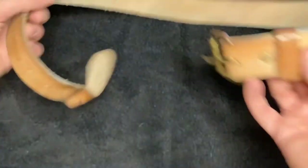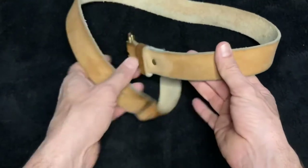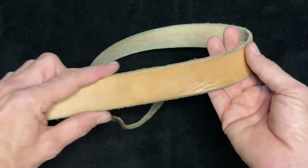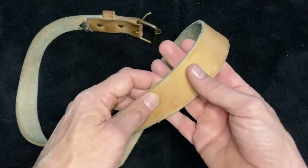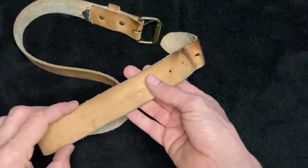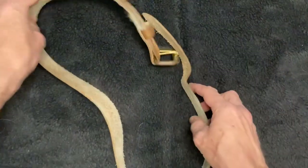Now let's take a look at just the whole thing again. Over time, this is going to take on more and more character and coloring. I have not put any leather protector or anything like that to color this belt. This is how the belt has turned out from me wearing it every day and just getting the oil from my body and my skin on it as I wear it.